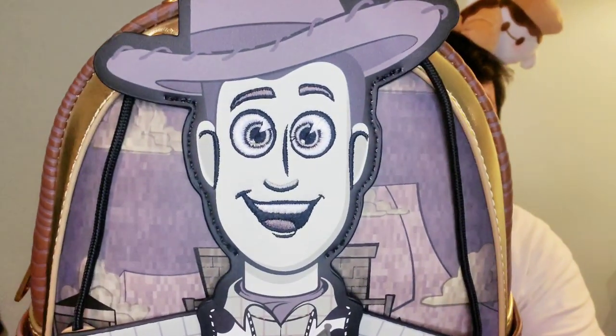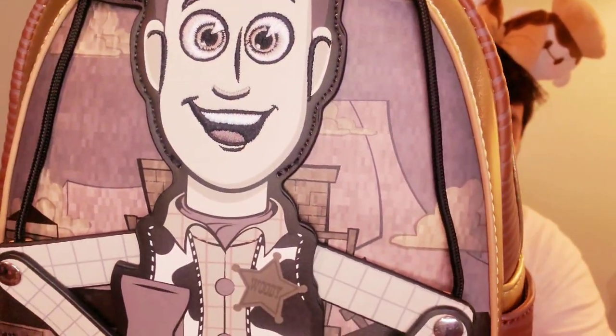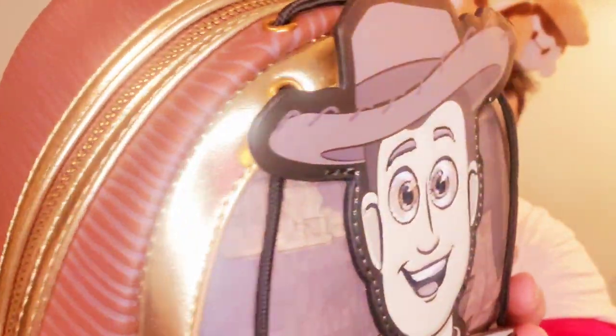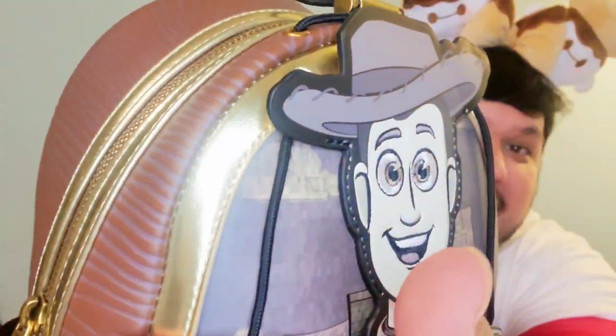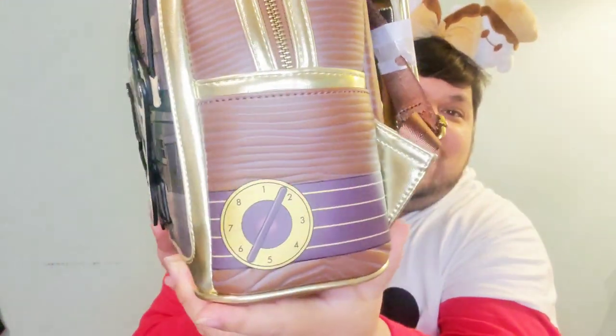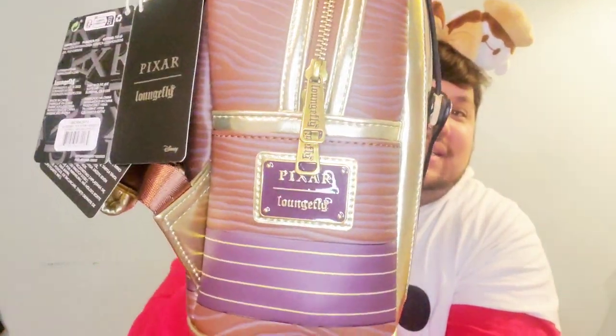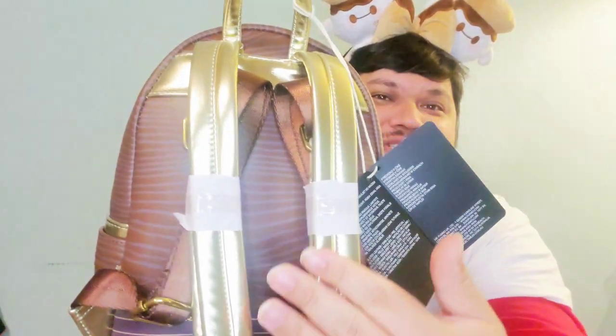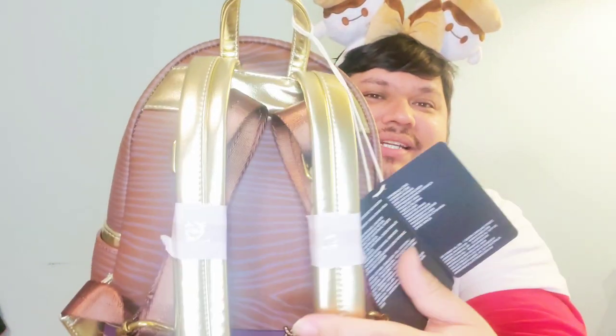This is my newest addition — the Woody's Roundup Marionette puppet bag from Toy Story 2. I recently shared this bag so I won't spend too much time on it, but I just love that it has embroidered detail in front of what looks like a television set. The gold trim on this bag is just beautiful, and you can tell from the grooving that the texture is just amazing. It has this brass hardware. Look at that gold — so gorgeous. I love the brown there. It's Loungefly on the plaque.